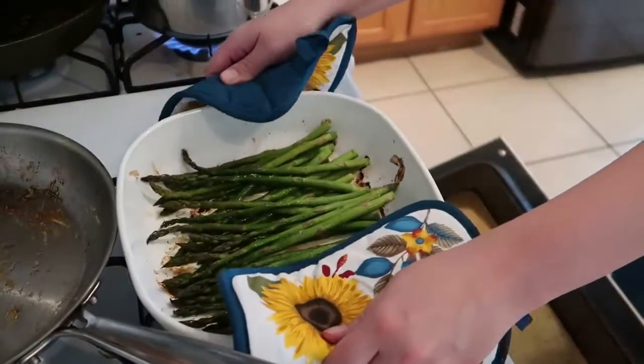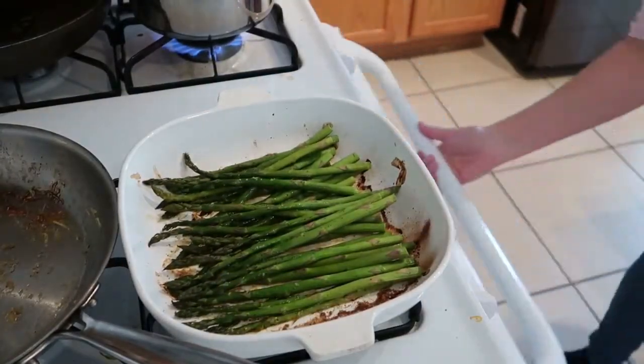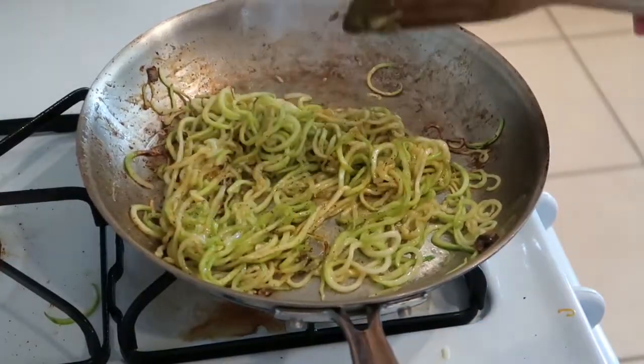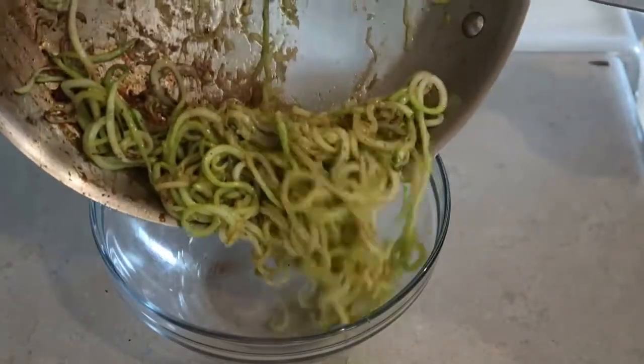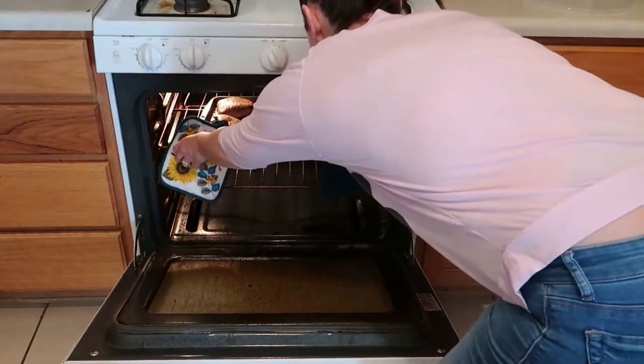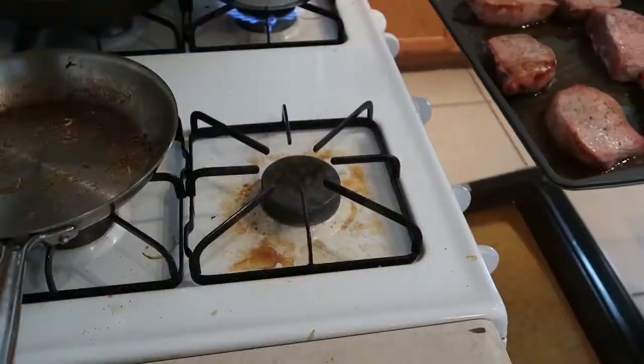My asparagus is done so I'll take that out of the oven. My zoodles are also done — I overcooked these a little bit but they're not too bad, so I'll take those out of the pan and set them aside too. My pork chops are also done so I'll pull those out of the oven as well and cut them up into little chunks.